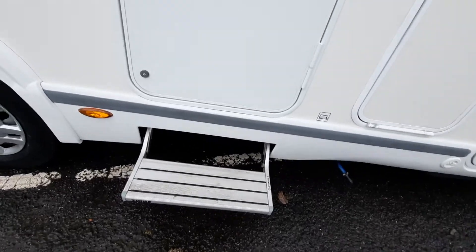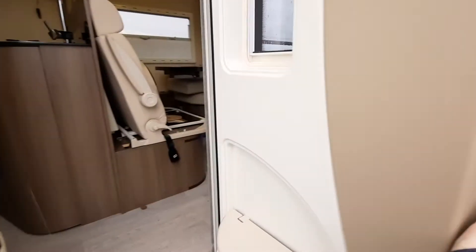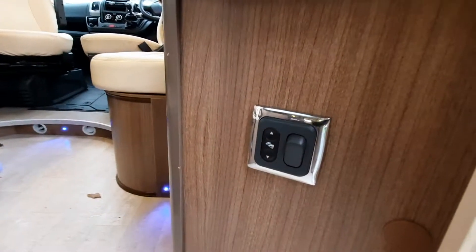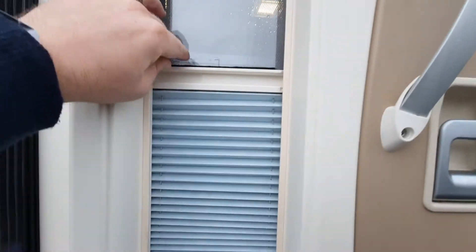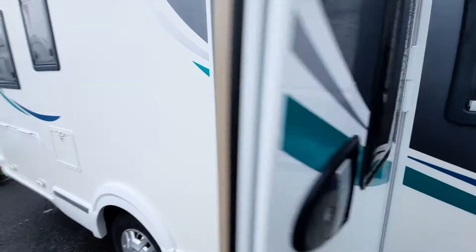We have an electric step which is operated just inside the habitation door. On the habitation door itself we have a fly screen, a bin, and a blind. Make sure that's closed before you then close your habitation door.